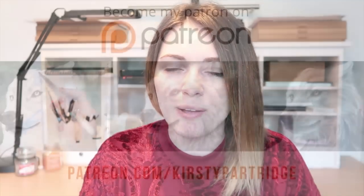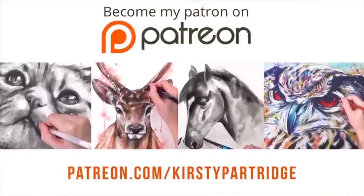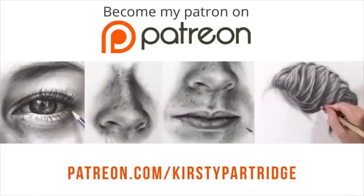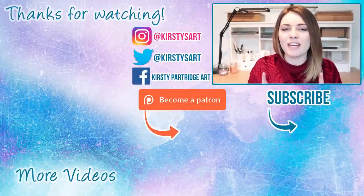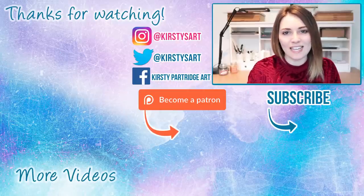Let me know what your favourite method for blending graphite is — is it any of these four? And what's your least favourite? If you want to see lots of real-time tutorials, check out my Patreon where you can learn to draw realistically in coloured pencil, watercolours, graphite, and more. That's it for today's video — if you enjoyed it, give it a thumbs up. If you're new here, hit that subscribe button for more videos like this. See you guys in the next one — bye everybody!